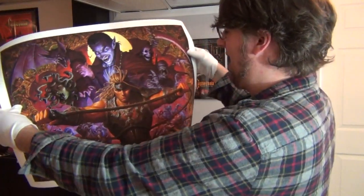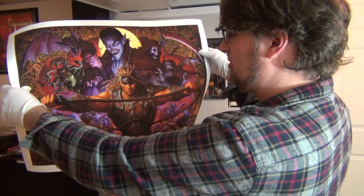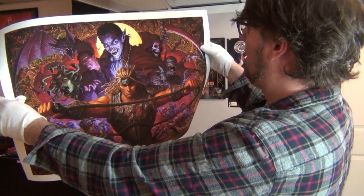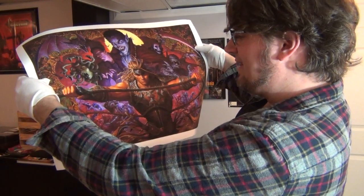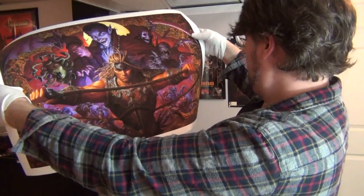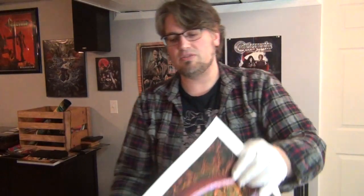Phenomenal, gorgeous print. Simon's looking manly and awesome. You got the Medusa head, you got the bat, you got Frankenstein's monster, you got Death, you got the mummy, you got the knights and the skeletons, and the fishmen down at the bottom. Just anything that you remembered from the first Castlevania game is right there in that image. So this was my big Christmas gift — I'm just blown away.